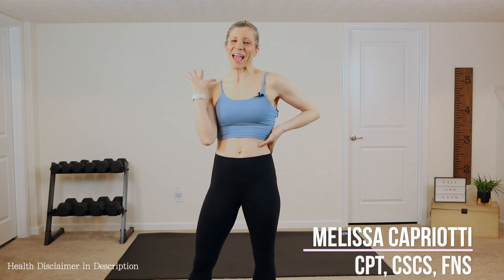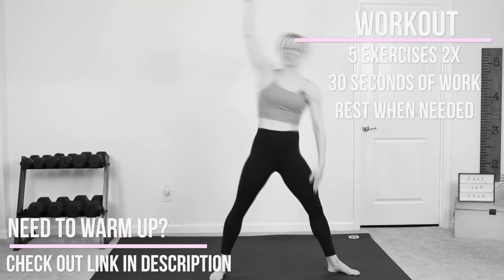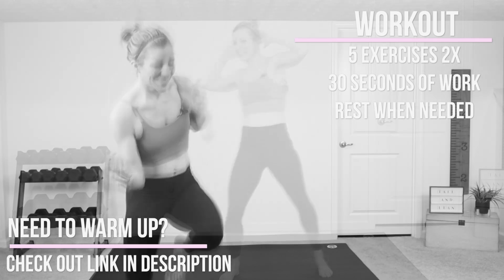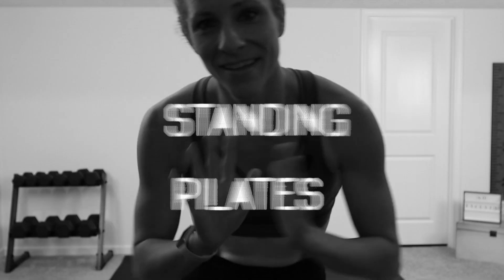Hey guys, it's Melissa, and today we have a five-minute low-impact standing Pilates workout for you. We have five exercises. Each exercise we're going to perform for 30 seconds and then repeat on the other side. You won't need any equipment. I will show you all the modifications along the way. You don't need any sneakers, but grab your water and let's work out.